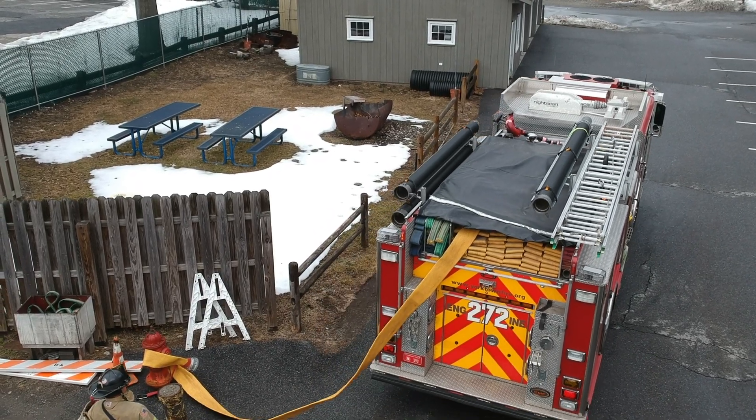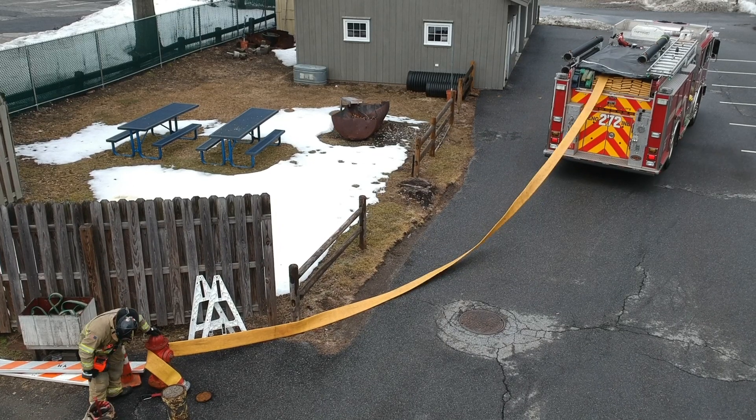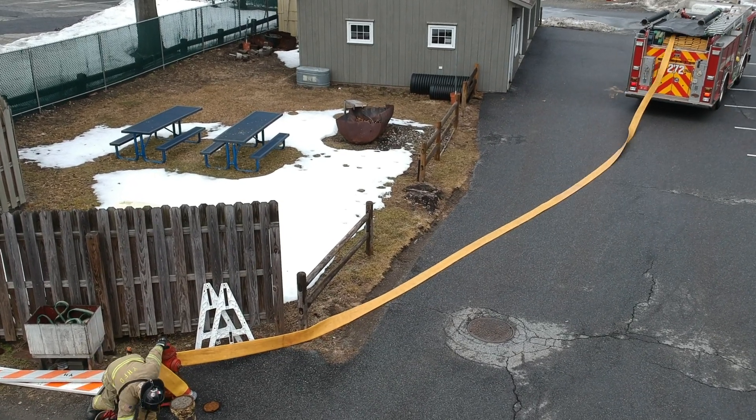In this video we'll be discussing the forward lay water supply. The forward lay is used when traveling from the water source to the fire scene.